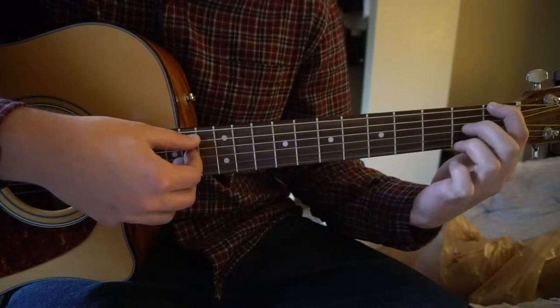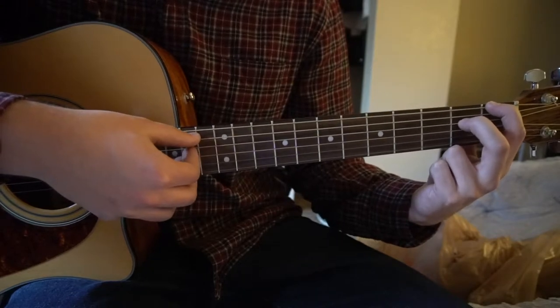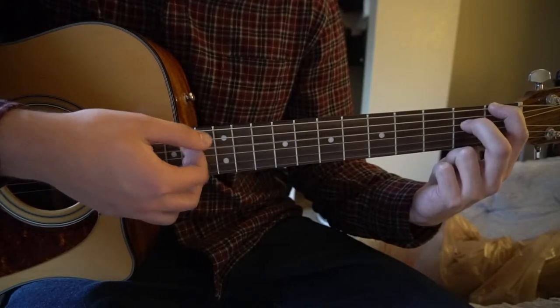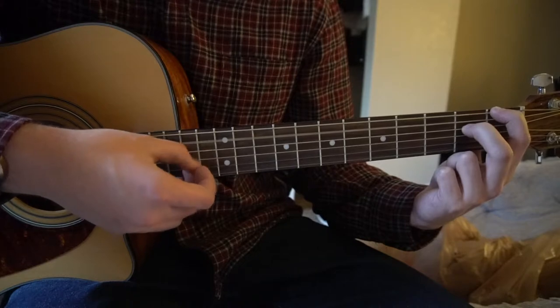Next you're going to drop your pinky, put your middle finger on the 2nd fret of the D, and do that same picking pattern. So you're going to pick the D string again — pick your E, A, D, E.